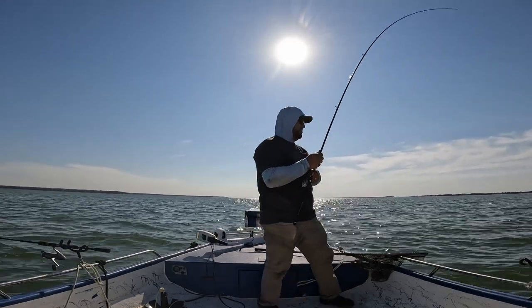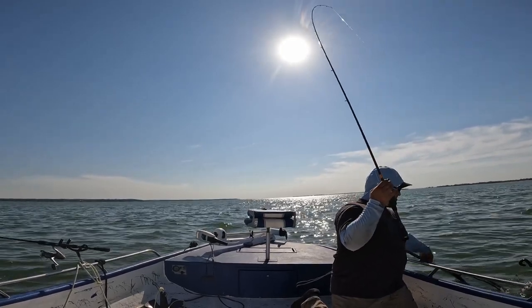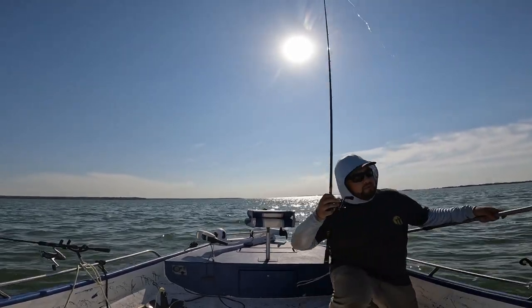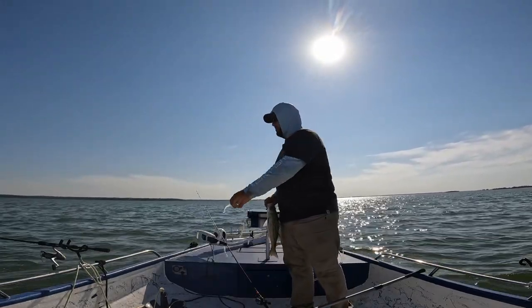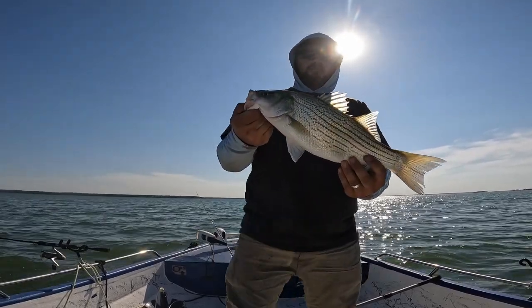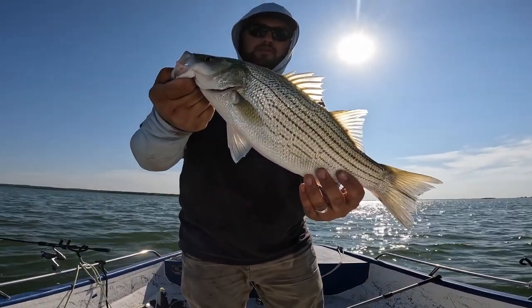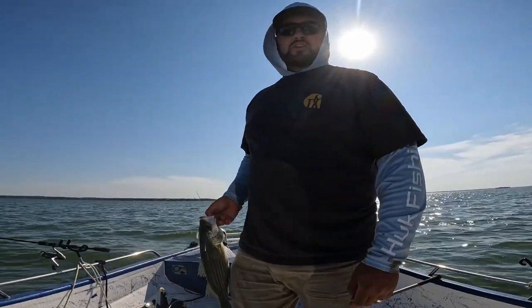Another hybrid — not bigger than the other one but a lot of energy. Alabama rig again. Another fat hybrid. Back she goes.